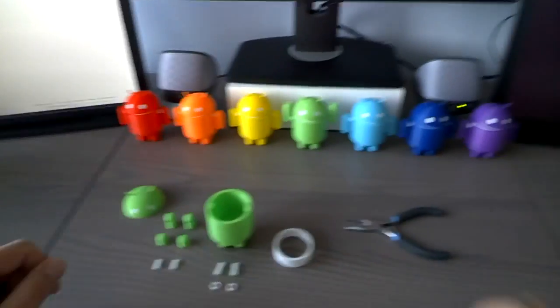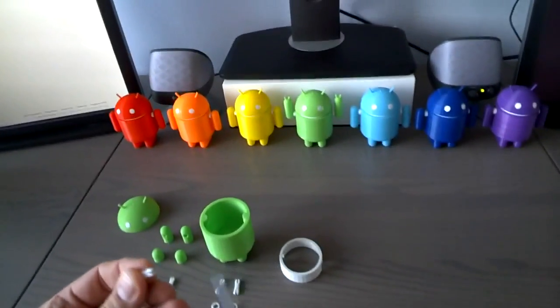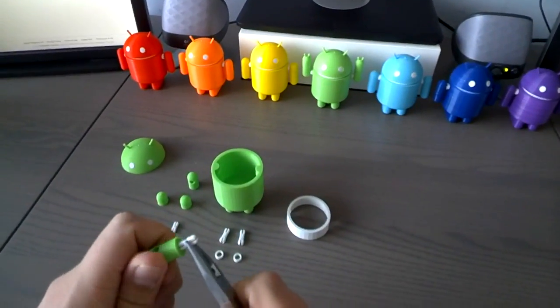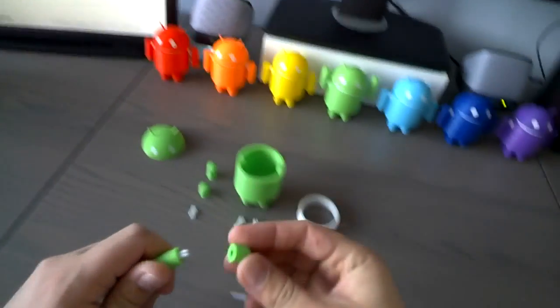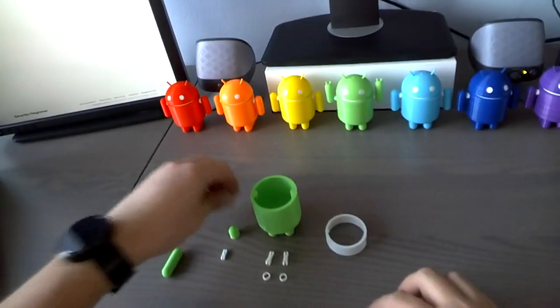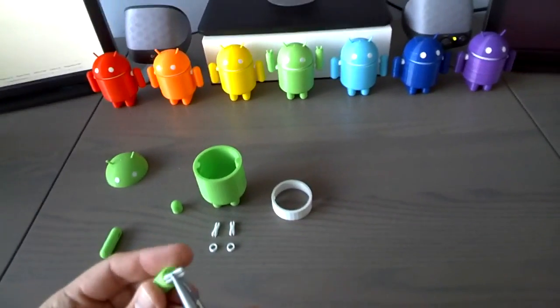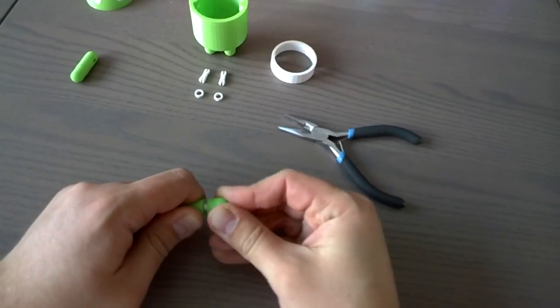The next step is assembling the arms, and the easiest way to do this is with these little pliers. You take the pin, hold it, and it snaps right in. Take the hand — there's one arm. Take the second one. There it is.